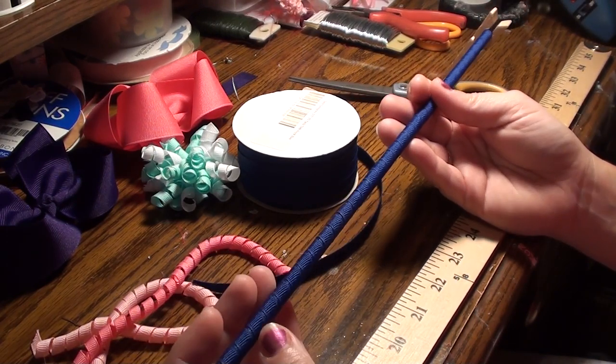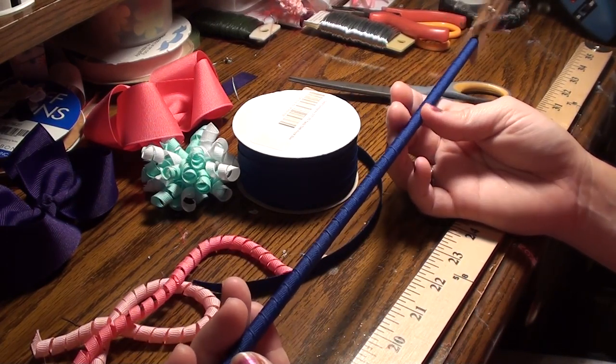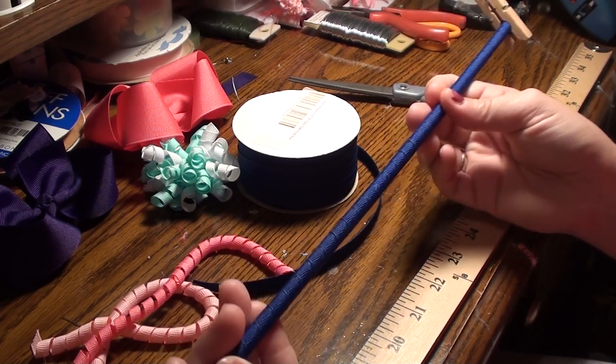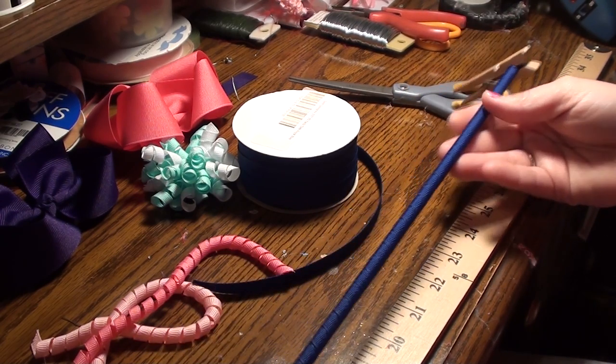So I'll do a video on how to actually make a bow another time, but I just wanted to let you know how to make the ribbon first. Thanks for watching — see you next time.